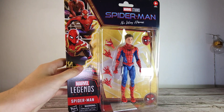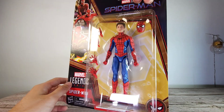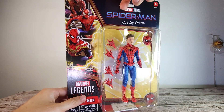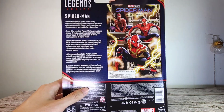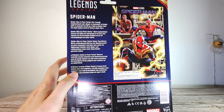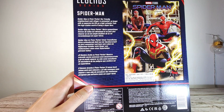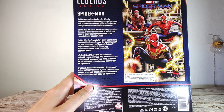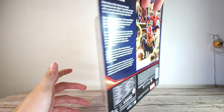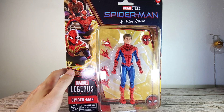We're going to start off here with the packaging look and I really like this No Way Home set. It does give you the retro kind of style. You have the figure right off the box — you can see all the accessories, all the blemishes, all the defects if there's any. And also on the back here it looks really cool with the artwork. It says Spider-Man is Peter Parker — our friendly neighborhood web-slinger is unmasked, no longer able to separate his life as a high schooler from the high stakes world of being a superhero.